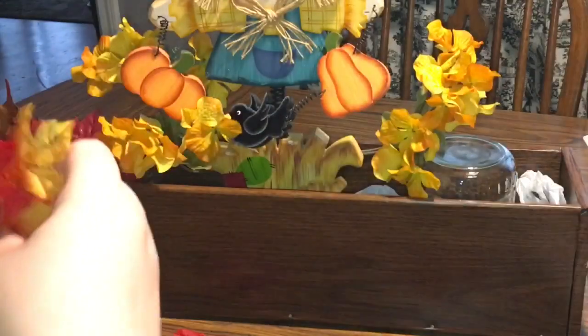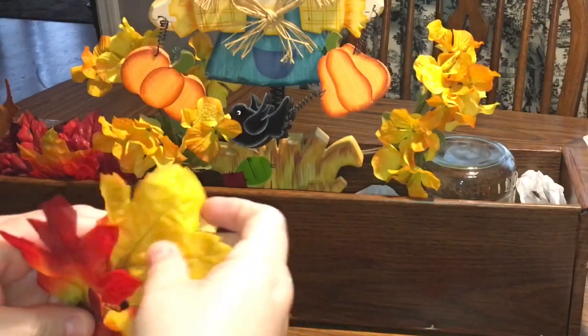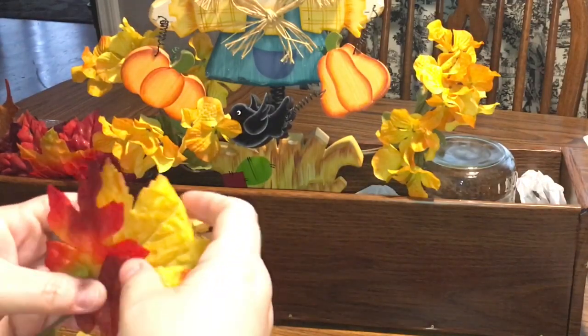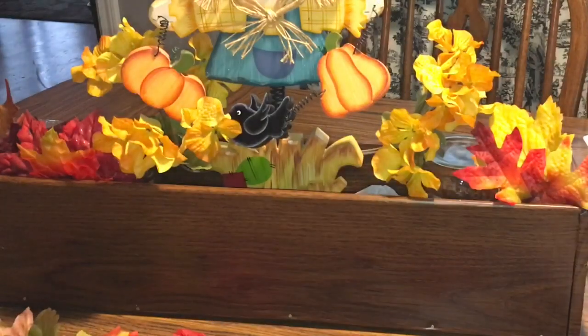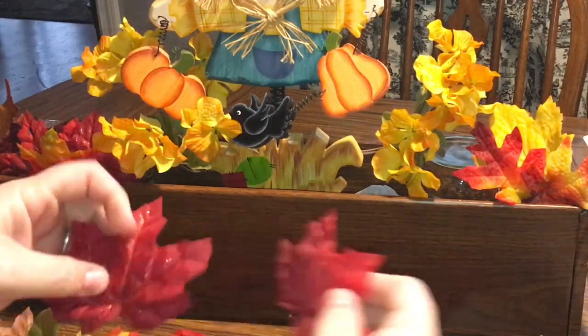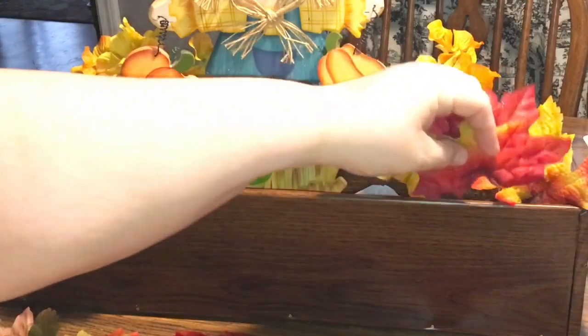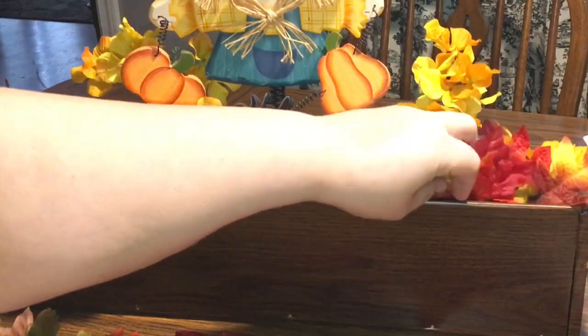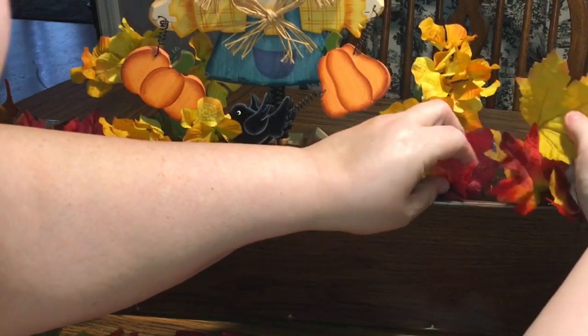I really liked the pick on the left, but it was actually from Walmart leaves that looked a little more realistic. I only had one of those, but I think I'm going to see if I can get this one little realistic leaf to stay in this Dollar Tree pick and see if it works. But just play with it — it's your arrangement, it's your style. If you buy things that you like and put them together, they will work because you will like them together.